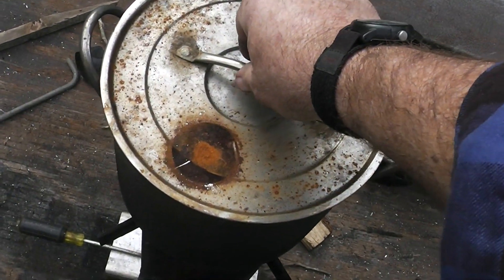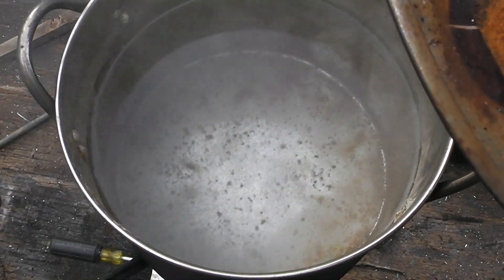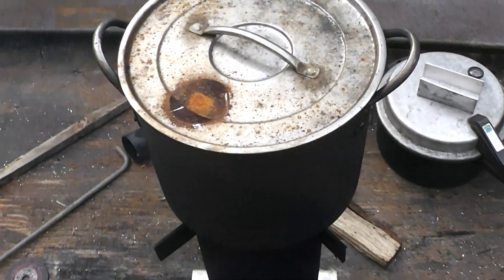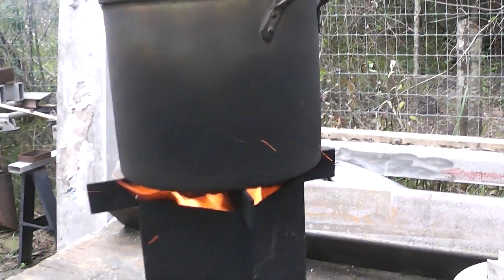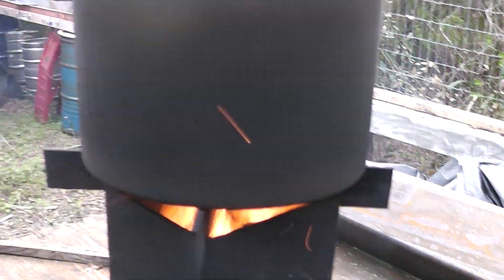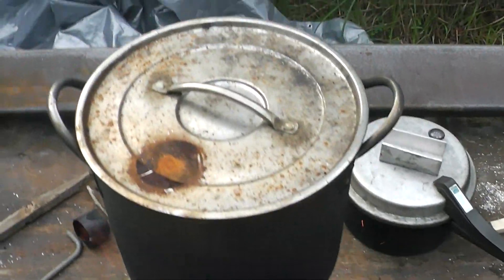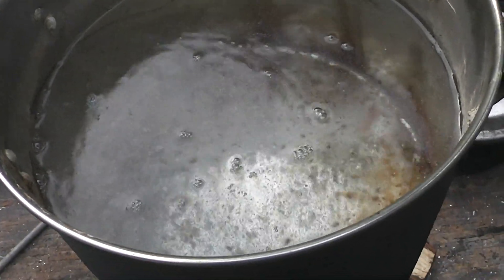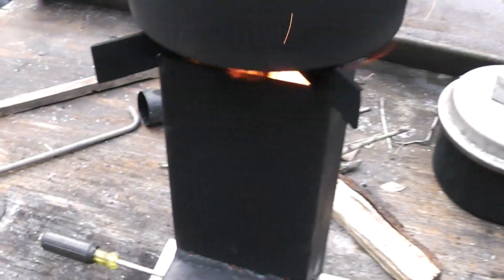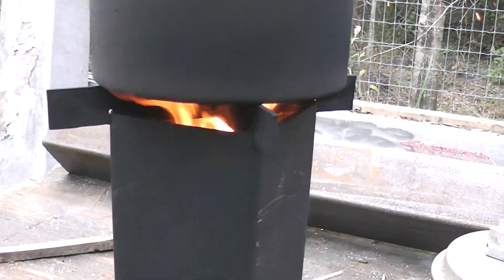Okay guys, we're about 13 minutes into it and it's not exactly a rolling boil but it is boiling the water. I am very confident that if this had a skirt on it, it would boil a lot quicker than that. I changed up pots because the other one holds about a gallon and a half and it starts boiling over. Five liters in about 13 minutes — not the best boil I've ever seen, but it is boiling. I just need to do a couple of improvements.